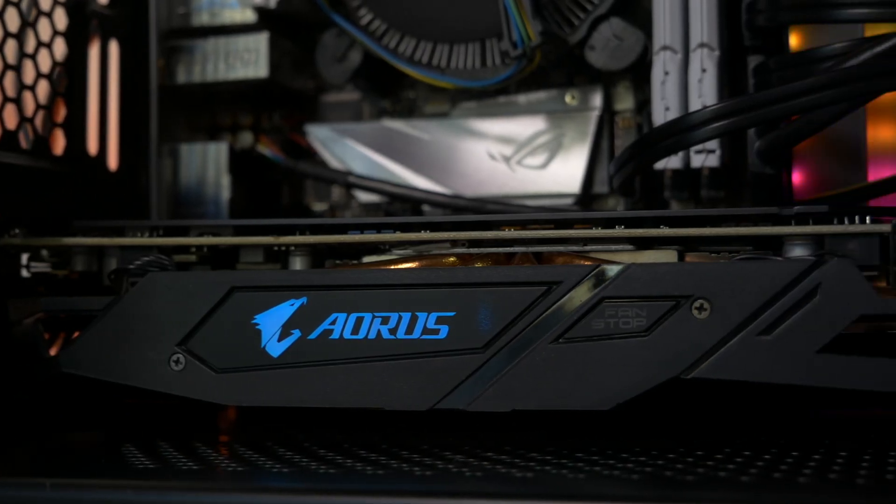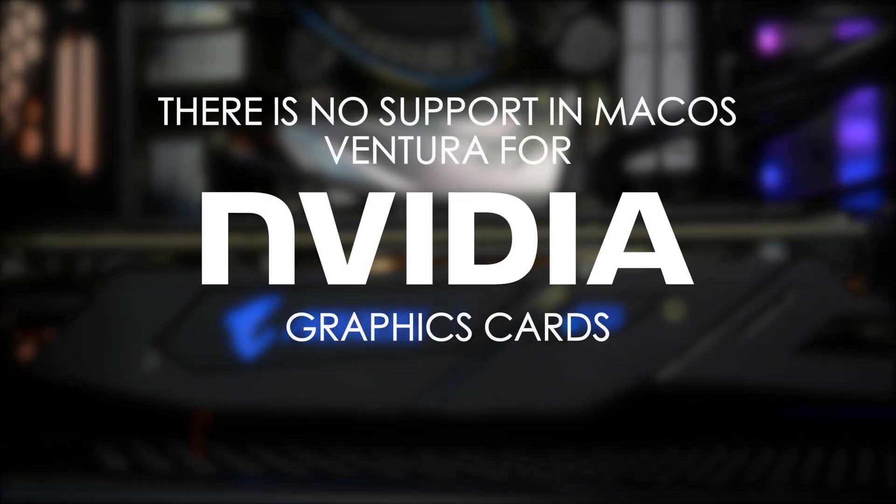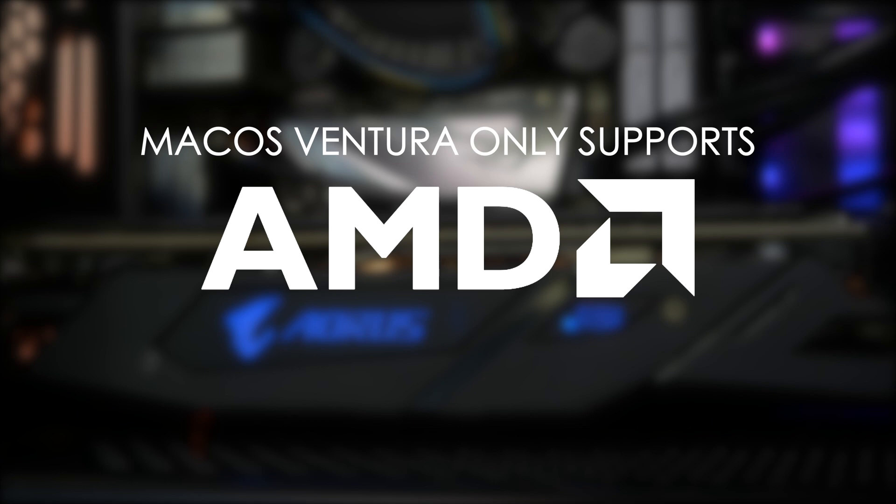First, if you're considering building a Hackintosh, forget about Nvidia. There's no support for any Nvidia cards in macOS Ventura. Apple hasn't released a new Mac with an Nvidia GPU in almost a decade, and Nvidia's own web driver has stopped working after Big Sur. So macOS Ventura is strictly AMD only.